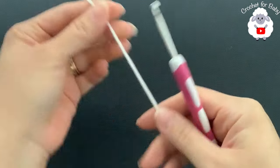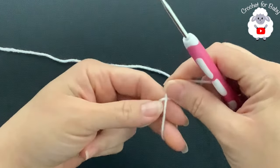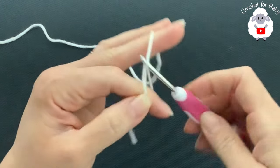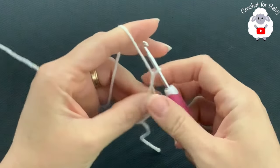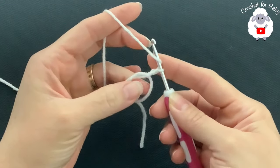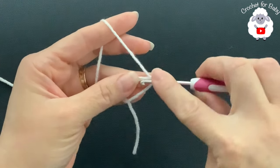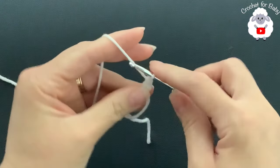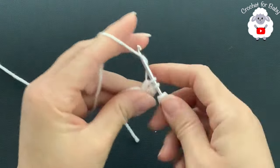To begin, make a magic circle. Hold the yarn, wrap it around two fingers, hold it, insert your hook through the loop, and grab a loop — here's the magic circle. Now chain two; these two chains will never count as a stitch. Inside the circle we're going to make a total of 12 double crochets: yarn over, insert your hook, grab a loop, take two loops off, take two loops off — here's the first double crochet. Continue until you have 12 double crochets.